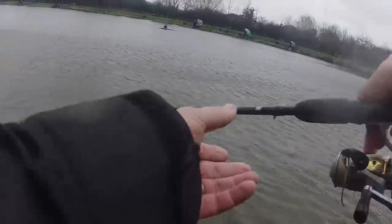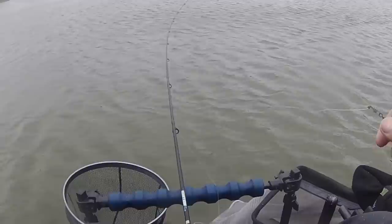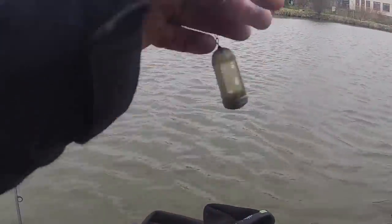Just turning the camera off — I'm just up to a carp but he's just pinged off. So he's done me up, probably. It's done me, mate. It's a carp — it's done me.